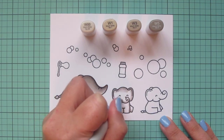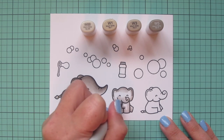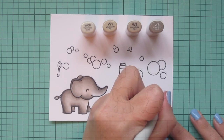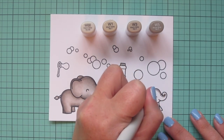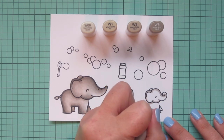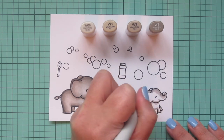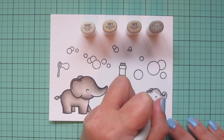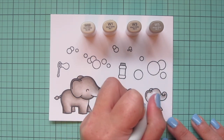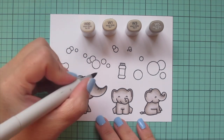Even though I absolutely adore the little mice that come in the Bubbles of Joy and Scripty Bubble Sentiments stamp sets, I thought it would be fun to mix things up and use the bubbles with some different critters. I thought of these elephants because when I was a little girl my zoo had an elephant named Shawnee — my absolute favorite animal — and after a while Shawnee had a baby they named Bubbles. Eventually our small zoo no longer had an elephant, so Bubbles was the very last one we ever had, and whenever I see bubbles it makes me think of that childlike wonder of seeing those beautiful creatures.